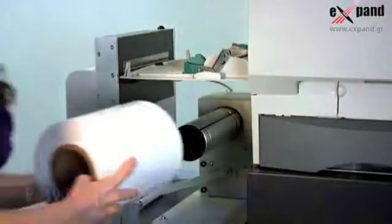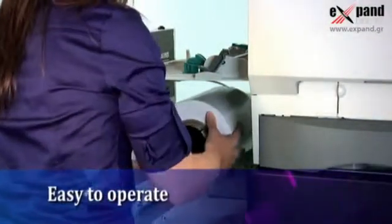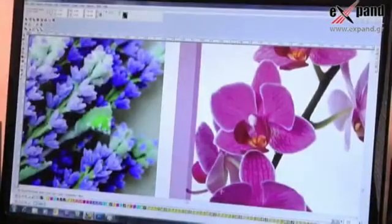CX1000E is easy to operate. Just load up the CX1000E with an approved pre-die cut laser substrate, select your label design and quantity, and start printing.